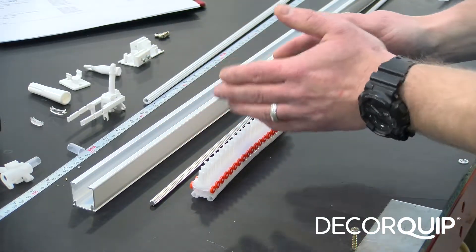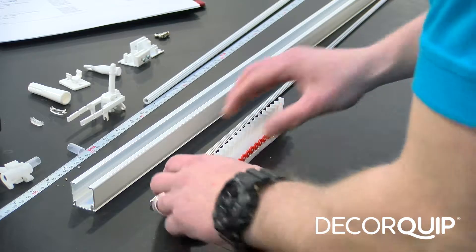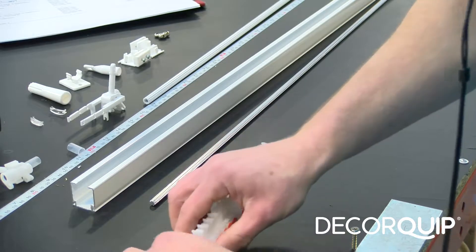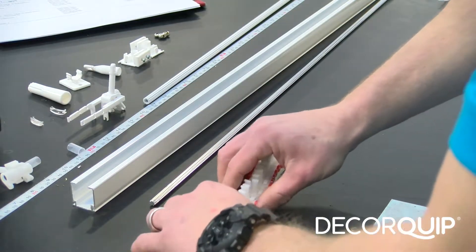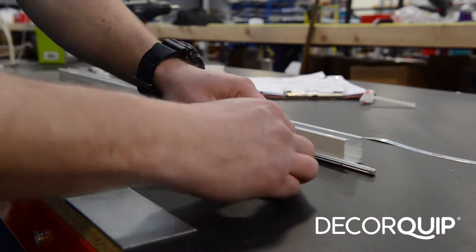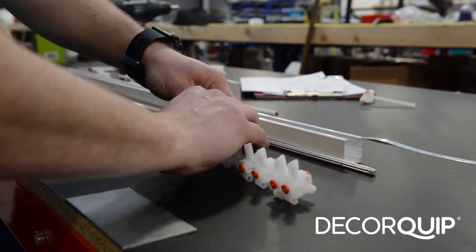Seven runners on the left hand side — on the control side — and seven runners on the opposite side of the blind. So I'm going to count seven runners here, and do exactly the same thing with the opposite bunch.